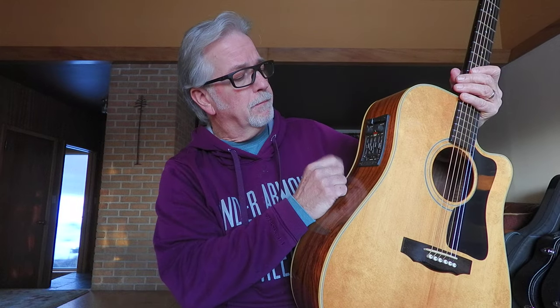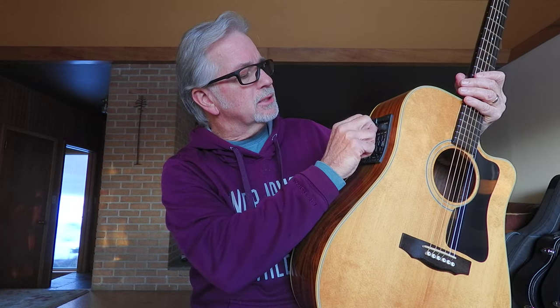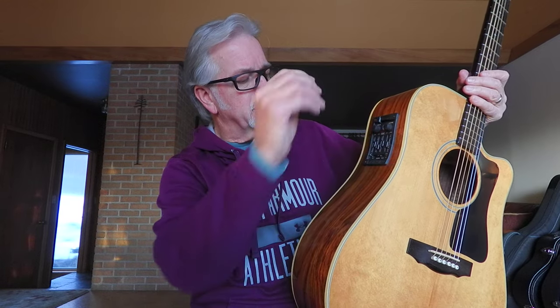The thing that really sets this apart is the built-in electronics. These were built by Guild to be a little lower cost and kind of for the working musician. The built-in electronics is a Fishman Prefix, and that's got both an under-saddle piezo and a condenser microphone, which you can blend. You've got great adjustments here: a notch filter, volume, bass, contour, treble, a frequency control, and a phase selector switch.